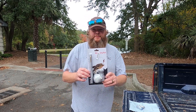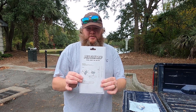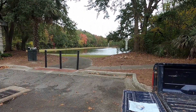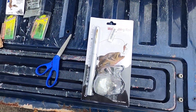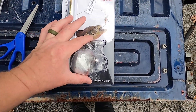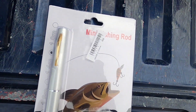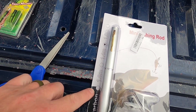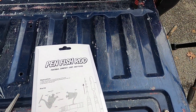Here we go — telescopic pen fish rod. Mini fishing rod. It's about as big as I expected it to be, and the reel is good and tiny. This is the short one; they do make a longer one and a medium-ish one.